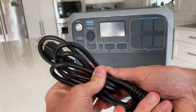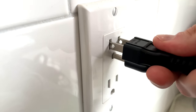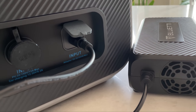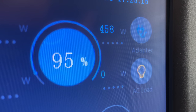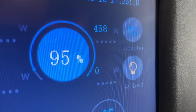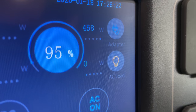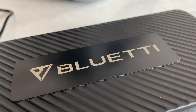To set it up, all you have to do is plug in the included power cable, plug it into the wall, and then plug it into the unit. In my experience, the wall charger delivered about 460 watts, which is really good. For a unit of this size, that means a charge time of about 4.5 hours, which I think is reasonable.